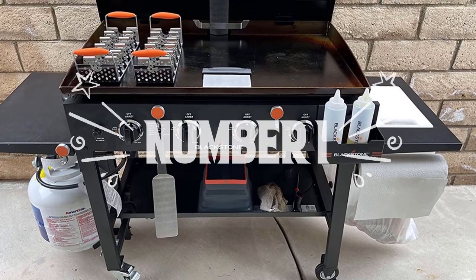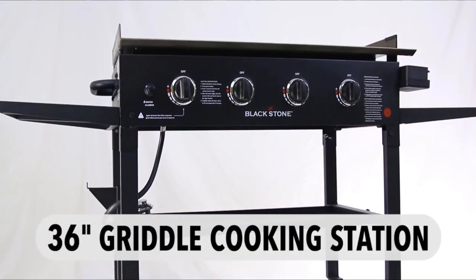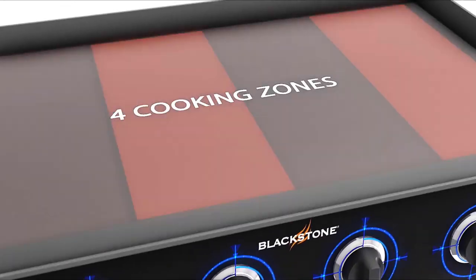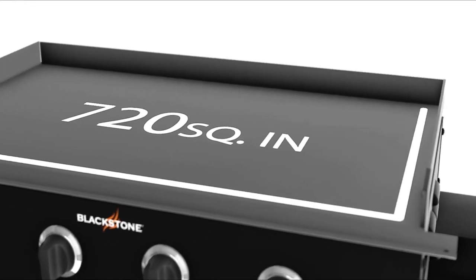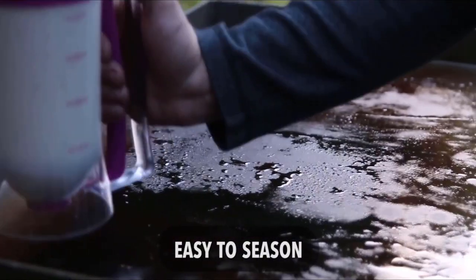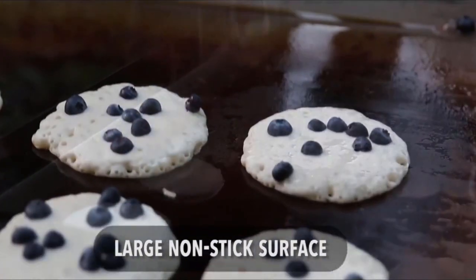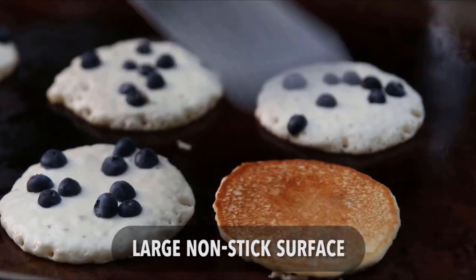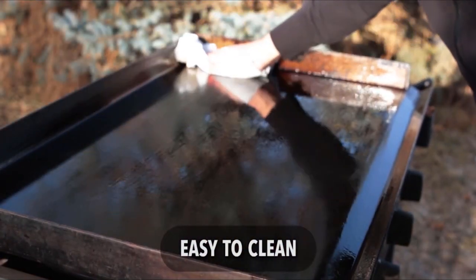Number one: our list's top spot belongs to the Blackstone Cooking Station. This 36-inch gas griddle has four-zone heat controls with easy start push-button ignition. Its 720 square inch cold rolled steel cooking surface is supported by four stainless steel burners capable of delivering 60,000 BTUs for all cooking tasks. The nonstick cooking surface is easy to season and clean, handles high heat, and resists odor and stains. The frame is made of black powder-coated steel for extra durability.